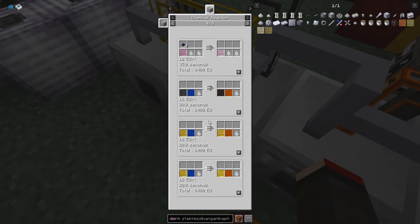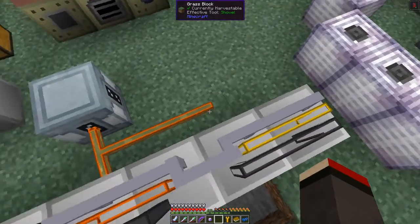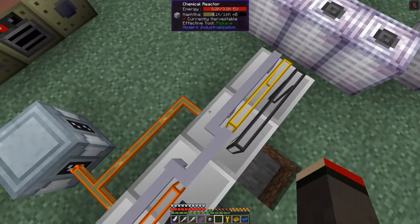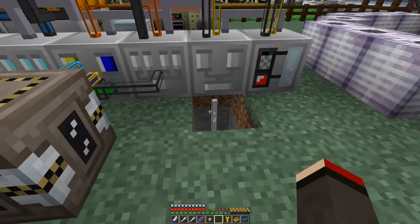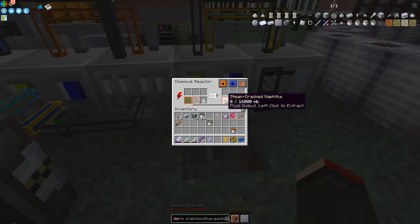The recipe is naphtha plus steam, so I select that one and click plus to put it into the chemical reactor. I also lock up the other two fluid slots. Then I put some steam into the input, so it's going to produce steam-cracked naphtha. That's all it's going to do - fill this tank up to 16 buckets of steam-cracked naphtha.